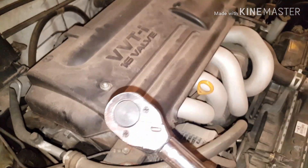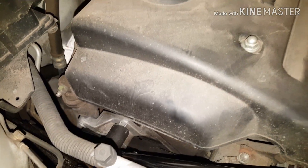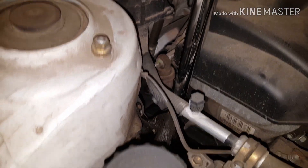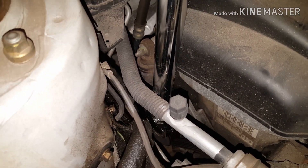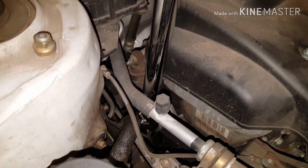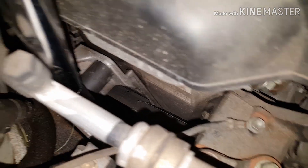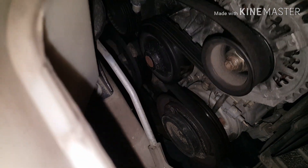Go ahead and take your breaker bar with your 19mm, work it in around down here, and crank it. Sorry, it's hard to do one-handed. You're going to pull it towards the front of the vehicle and you can kind of see the belt loosen. It gives you enough room and you can just slide it off here off the water pump in the center. Go ahead and do that to remove your serpentine belt.